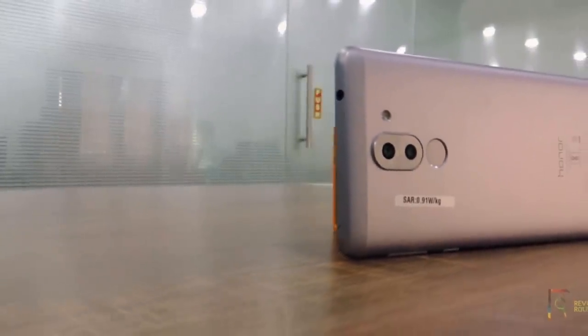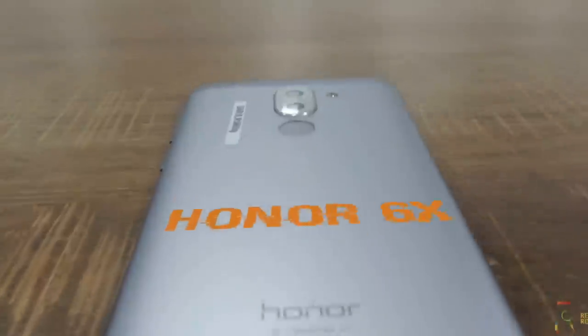Hi guys, in this video we are going to know about the camera performance of the HONOR 6X phone.